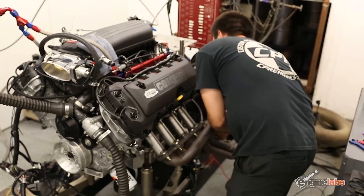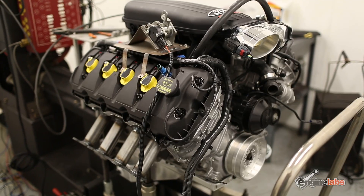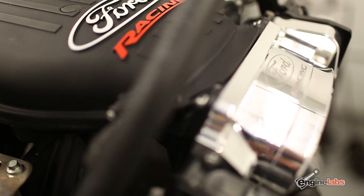Once LNR buttoned up the engine, we shipped the motor over to CPR Engines and used their engine dyno to see what kind of power we could get out of this.